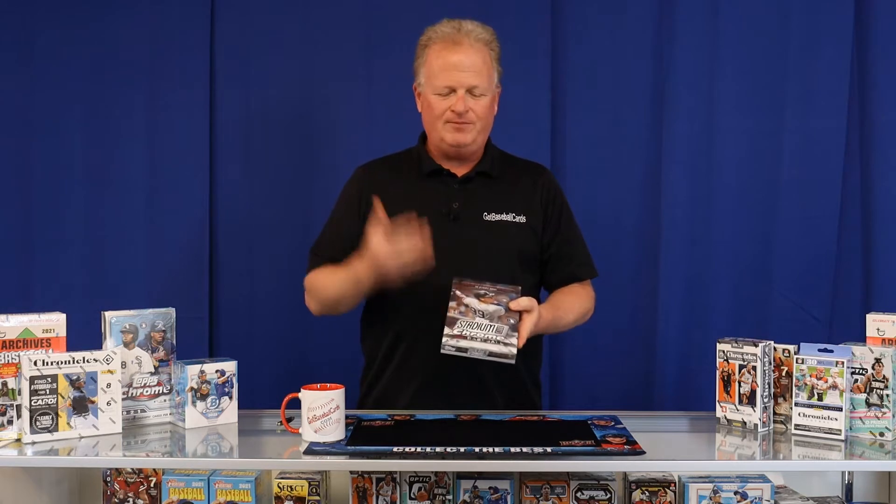Today I've got a brand new product. We just got this in a couple of days ago — Stadium Club Chrome. Right now in our retail store we have it for $150, and you can find it on our website GotBaseballCards.com for the same price. I haven't seen this open, I can't wait to open it. We have one on-card autograph per box, and that's about all I know. I think there's going to be some refractors and maybe something special in here. So let's dig in and see how it looks this year.